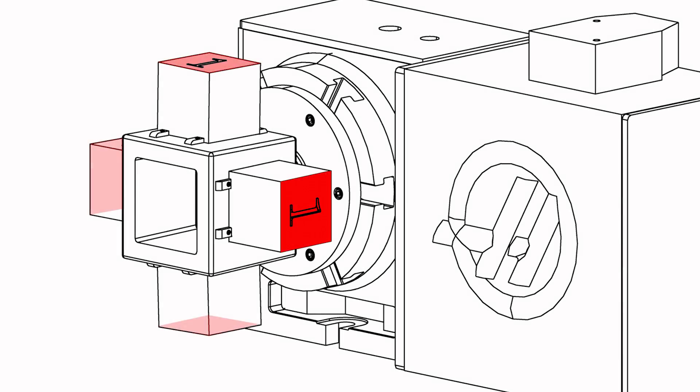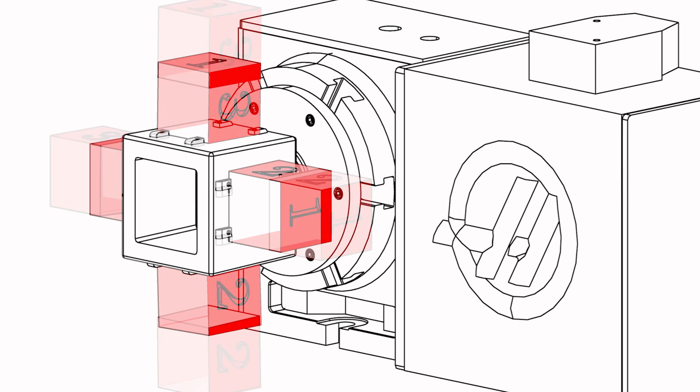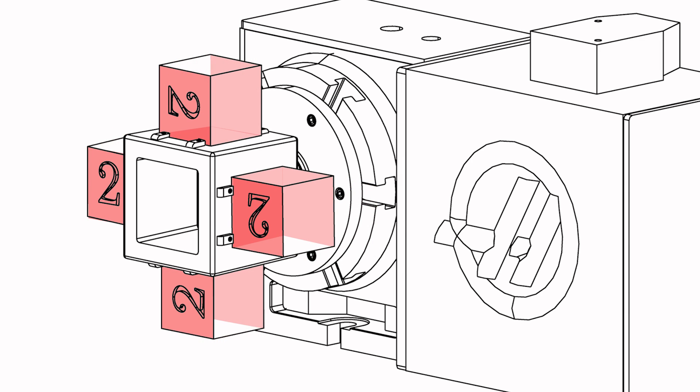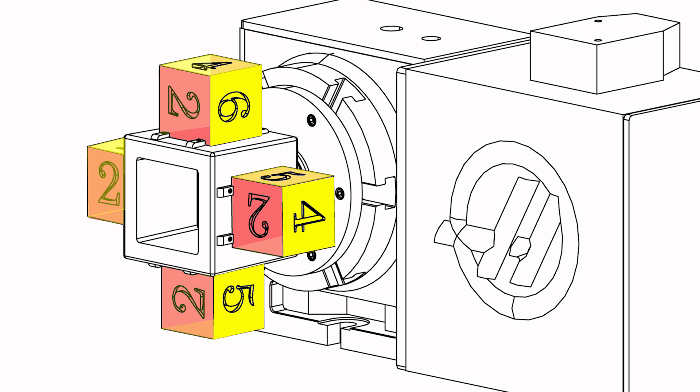Want to put features on all six faces? Machine the first three faces on each part, stop, flip and rotate each part, then finish up the three remaining faces. And there you go — four parts, each with all six faces machined.